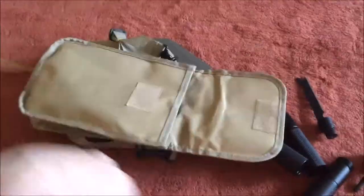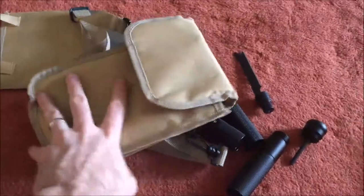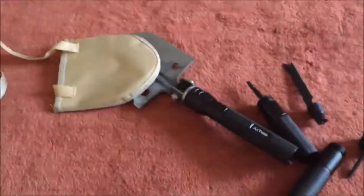That's pretty much all there is to it. Everything will fold back up and go right back in — you put the sheath on, put it all back in the case, and it's pretty compact to carry around. I hope this helps a little. Thanks for watching.